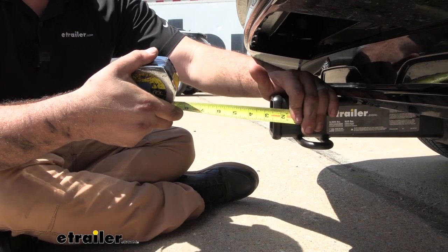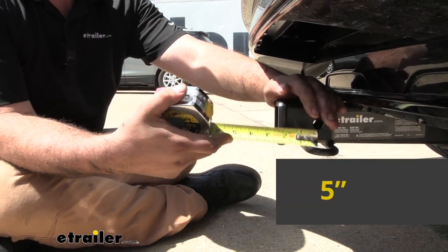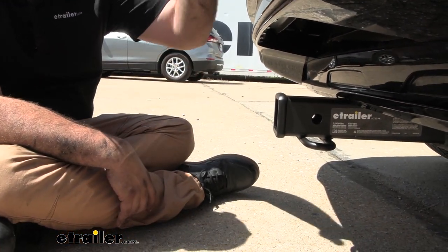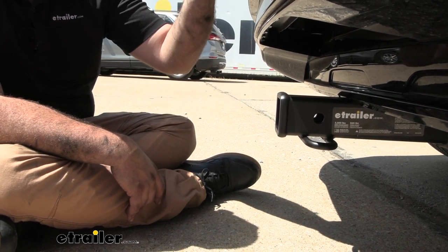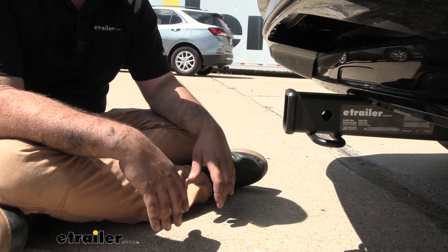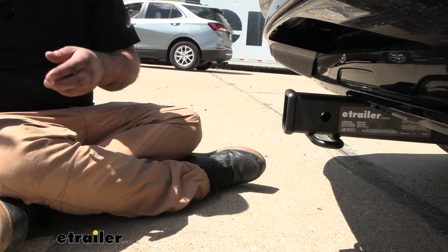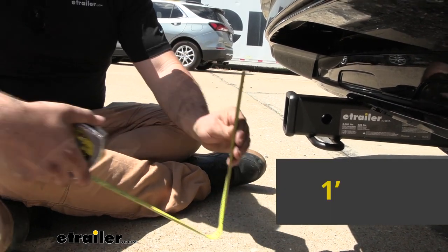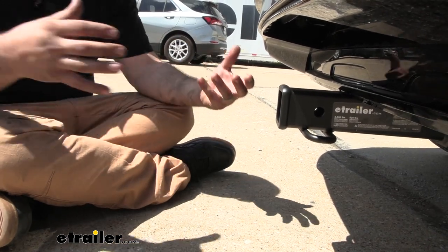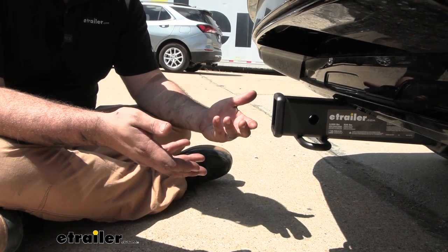Measuring from the center of our hitch pin to the furthest point of the rear fascia, we're coming in at about five inches. That's important when choosing accessories because some of them — like cargo carriers or bike racks — tilt up when stowed, and you want to make sure you're not making contact with your rear fascia. This one protruded enough that you should be okay. Ground clearance comes in at about one foot, which matters for loading accessories and choosing a rise or drop for a ball mount.